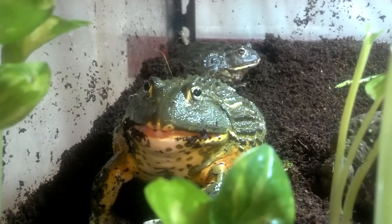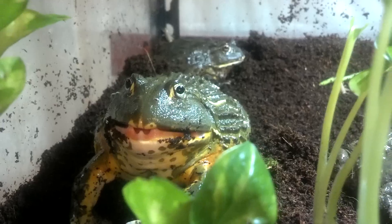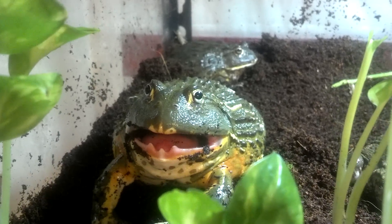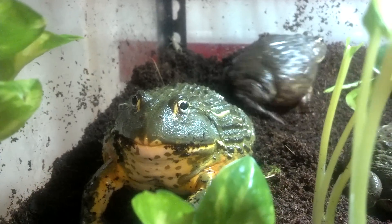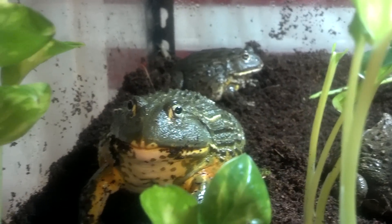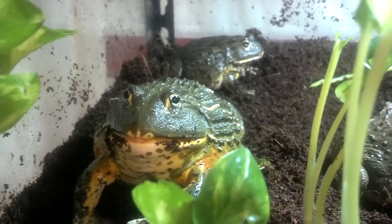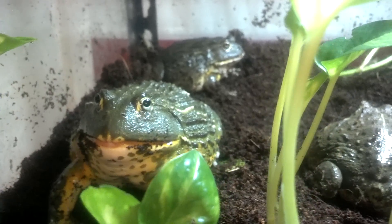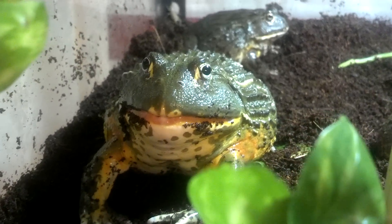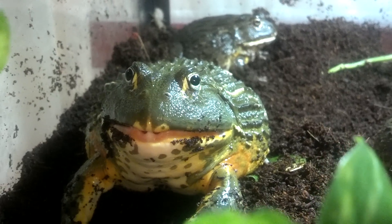My feeding staple is dubia roaches, tong-fed one at a time, earthworms, and then a cricket as a treat every now and again. She just got a cricket back there. These are giant African bullfrogs — scientific name Pyxicephalus adspersus. Really awesome frogs, I enjoy the hell out of them.